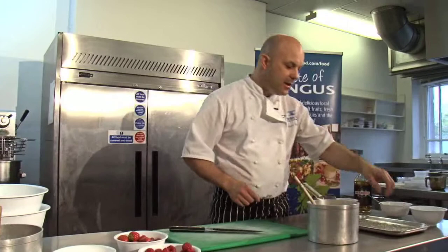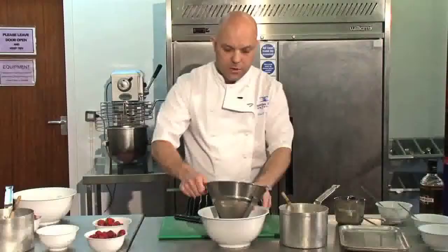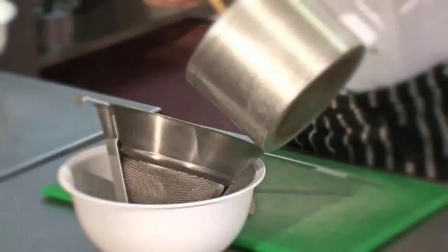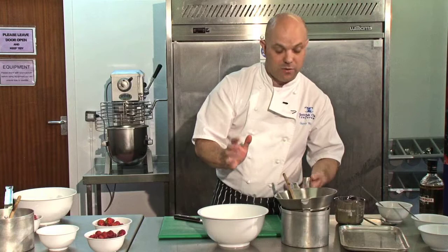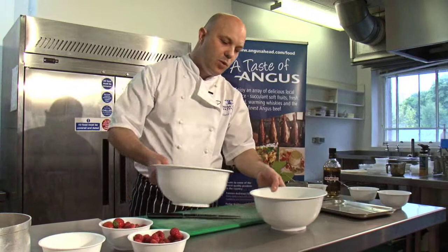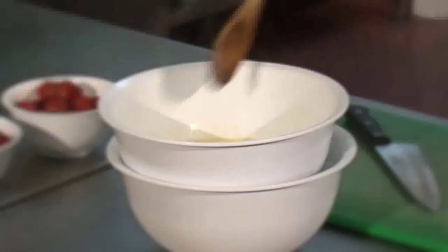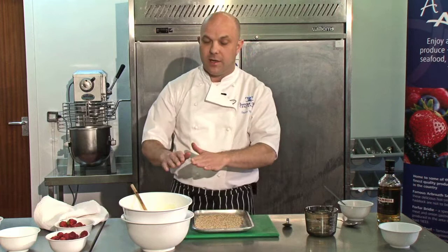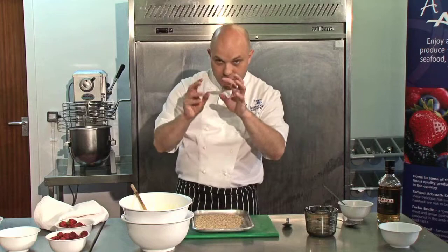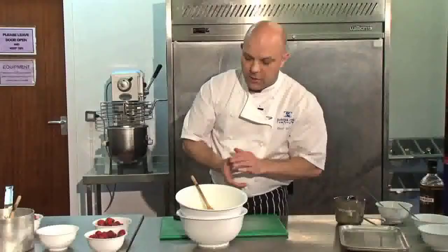So the cream's brought to the boil - it's just a case of adding the gelatine into it. You can see the gelatine has now softened with the cold water. Simply squeeze any excess moisture out, drop it into the hot cream, and mix it in so the gelatine's thoroughly mixed in. We then need to strain it through a fine sieve. Before we place it in the moulds, we'll need to chill it to almost the point of setting before we add the oatmeal, otherwise the oatmeal will just sink to the bottom. You want the oatmeal to speckle through evenly. It'll take approximately 10 minutes or so.